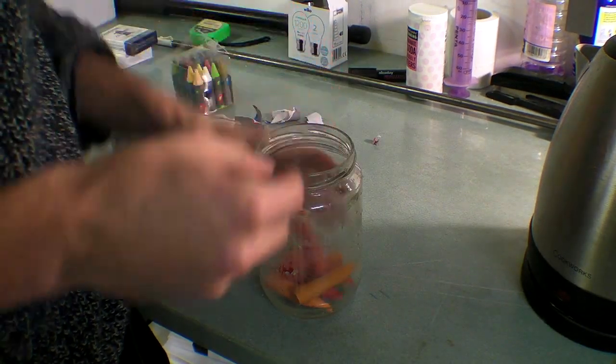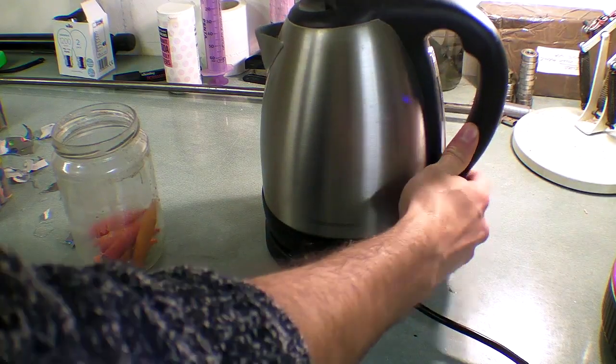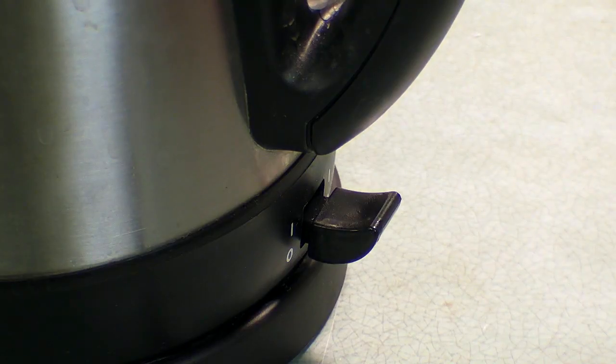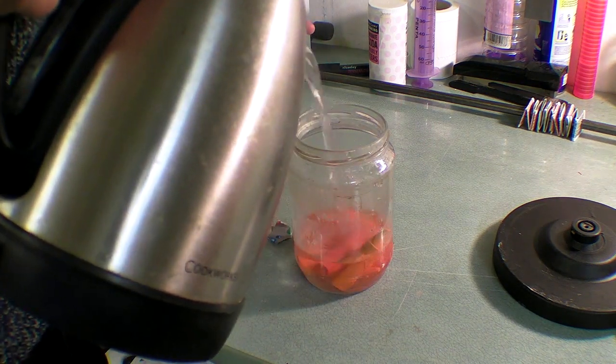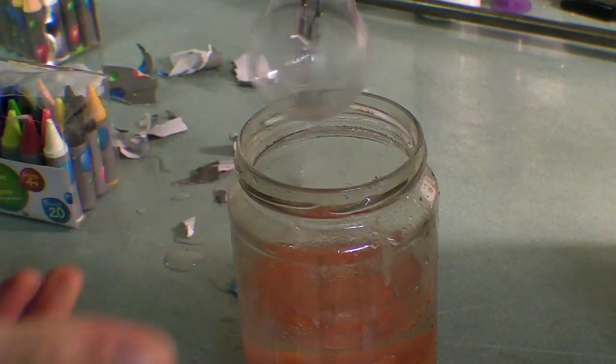The flash point of paraffin wax is roughly 200 degrees Celsius or 390 degrees Fahrenheit. The surface of a 60-watt incandescent light bulb heats to roughly 115 degrees Celsius or 240 degrees Fahrenheit. Assuming these are correct, and that the crayons I am using are made from paraffin, this bulb should not ignite the wax.